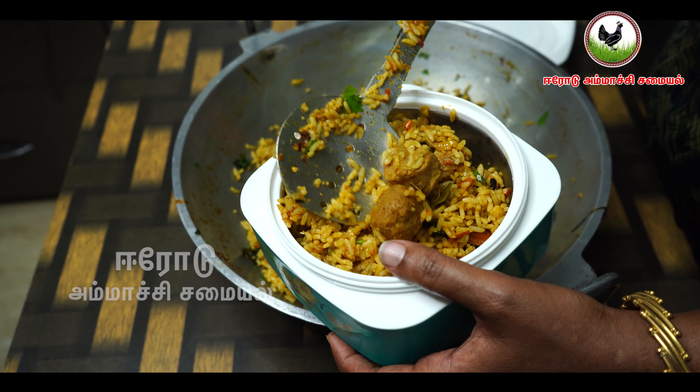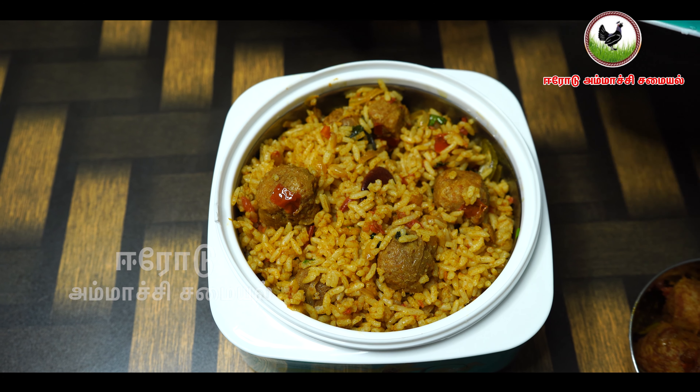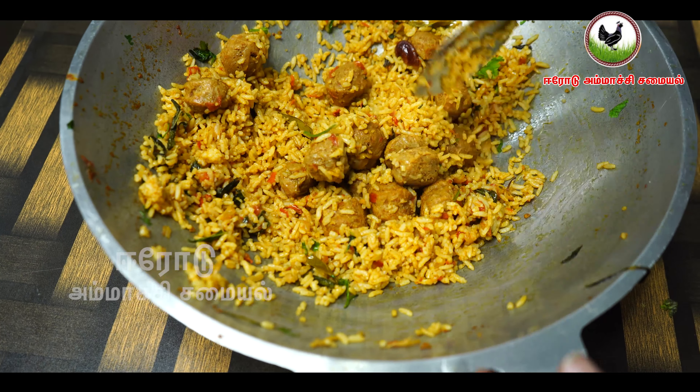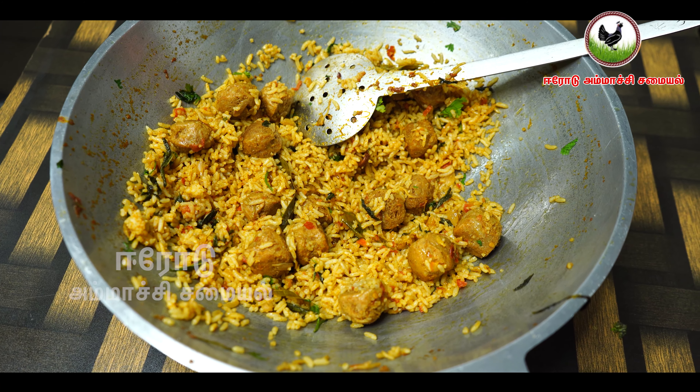Hello friends, welcome to Eroda Mach Samayal. This is our video. Now we will show you a great taste of a meal maker, and you can make a lunch box recipe for a meal maker. This is the easy way to do it.